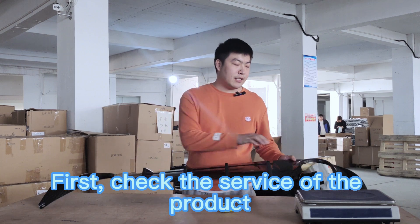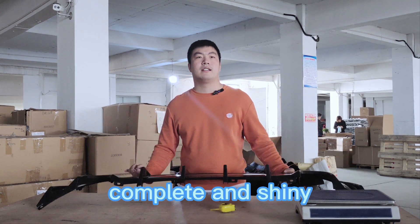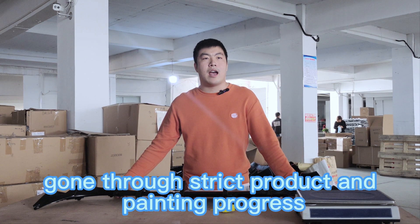First, check the surface of the product. Make sure it is smooth, complete, and shiny. This is to check whether the product has gone through strict production and painting processes.